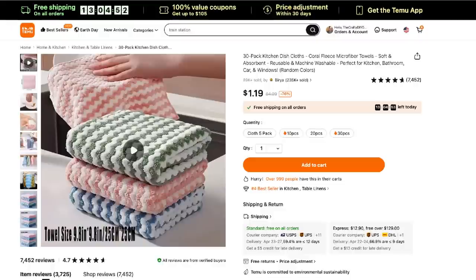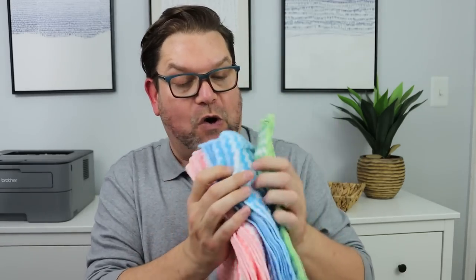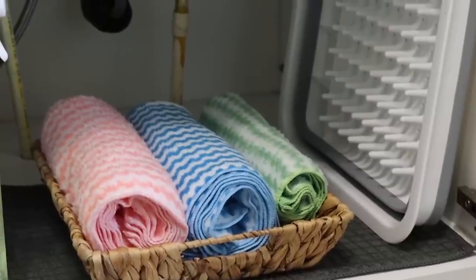Anything that goes along with cooking also means that we have to clean. Whenever I'm in the kitchen and I want to clean up, I want the cleanup to be as easy and quick as possible. These fleece towel sets that you can pick up at Temu are incredible — this is a package of 30. They come in great coral colors and are made of microfiber fleece. They are soft, absorbent, and reusable. They are machine washable — you can use these in your kitchen, bathroom, or car, and you could even put these in that little portable washing machine.